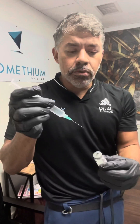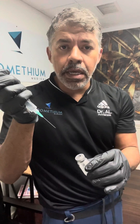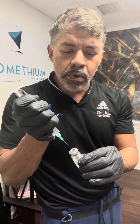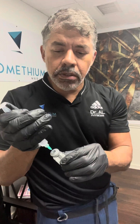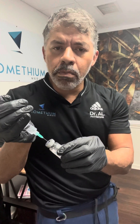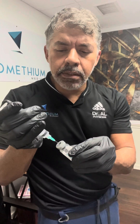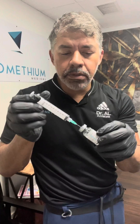Now the next thing I'm going to do is introduce my needle into the bottle of the dehydrated CJC1295 and ipamorelin. I'm going to hold the stopper here because once I put the needle in, the bottle is vacuum-packed and it's going to start pulling on the water very fast. I want this to be a slow process — I don't want it to go very fast. Now it has sucked all the bacteriostatic water in.